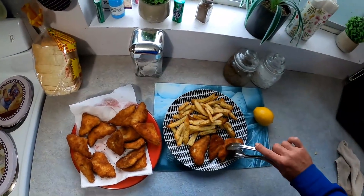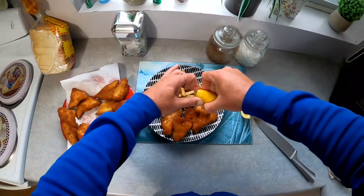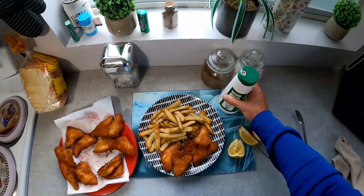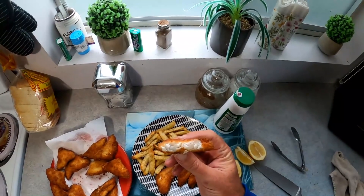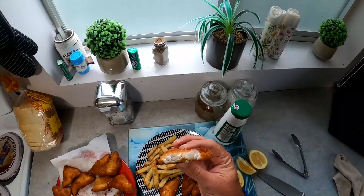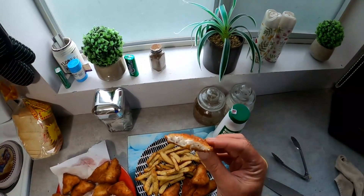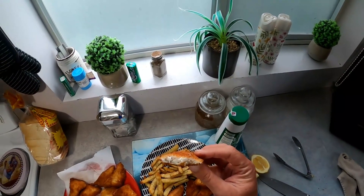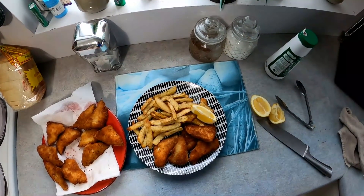Alright guys, all the fish is cooked up — cook the chips too. Got a lemon here, a little bit of lemon on there, a bit of salt. Let's try a bit. Oh, that's awesome! Oh, that's good — can't go wrong with that! Alright guys, there's the finished product — turned out absolutely beautiful. I'm gonna finish this off for dinner. If you liked that video, hit the like button, share, subscribe — thanks for watching, I'll see you guys next time. Cheers!